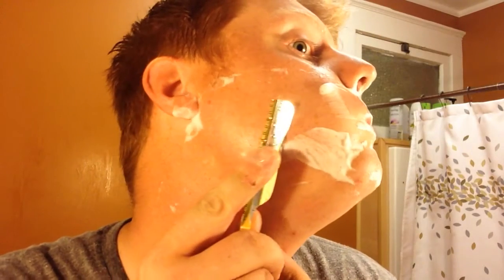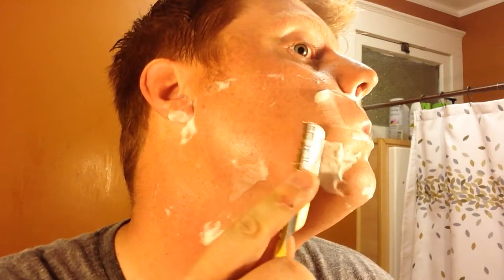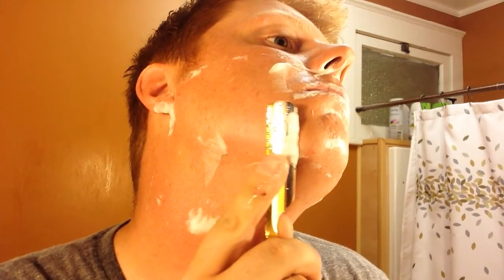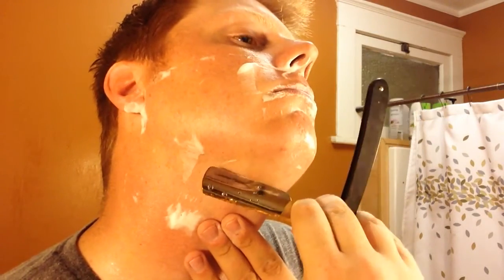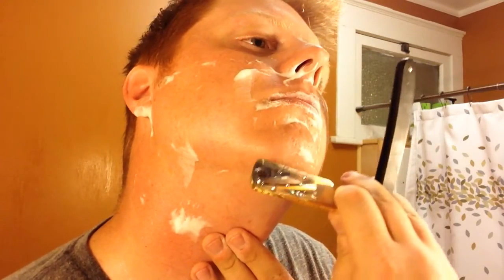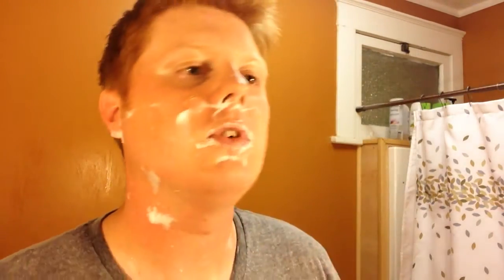I'm almost done. I'm certainly learning — I'm sure some of you straight razor guys are probably screaming right now about my grip. Alright, so that's my passes — this is done. We want to make sure this is completely dry before we stow it. Let's go ahead and rinse my case off here.